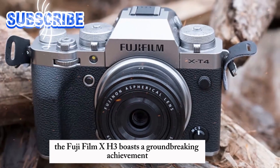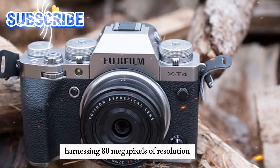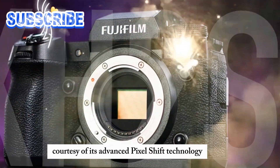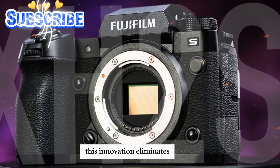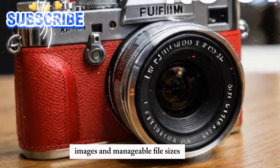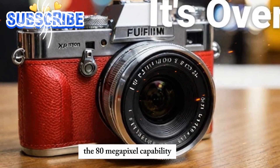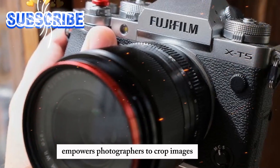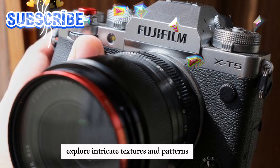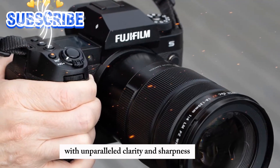The Fujifilm X-H3 boasts a groundbreaking achievement, harnessing 80 megapixels of resolution from a 40-megapixel sensor, courtesy of its advanced pixel shift technology. This innovation eliminates the traditional trade-off between high-resolution images and manageable file sizes. The 80-megapixel capability empowers photographers to crop images without compromising detail, explore intricate textures and patterns, and create large-format prints with unparalleled clarity and sharpness.